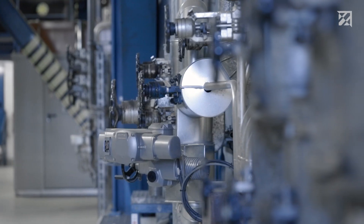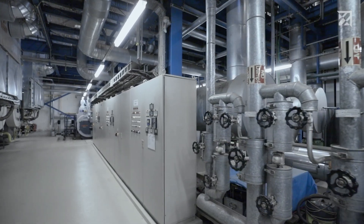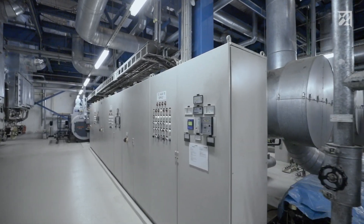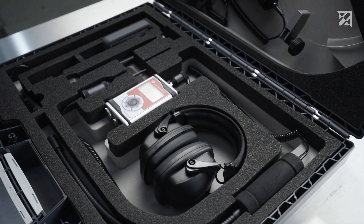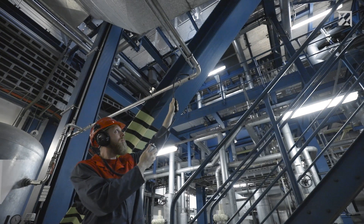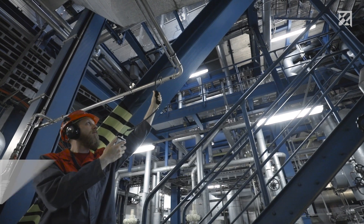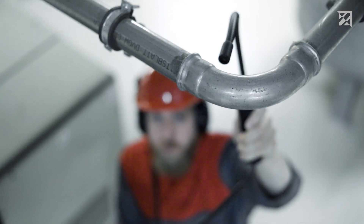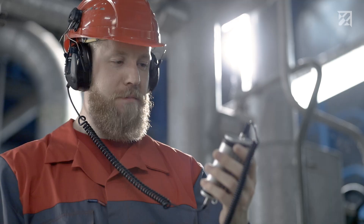Ultrasonic testing devices for maintenance — save energy, increase safety, and avoid downtime. It's all possible with the Sonofone Pocket, the smallest device in the Sonofone family. Used in predictive maintenance primarily for leak detection on compressed air, gas, and vacuum systems. Around 30% of the energy used for compressed air is lost due to leaks.